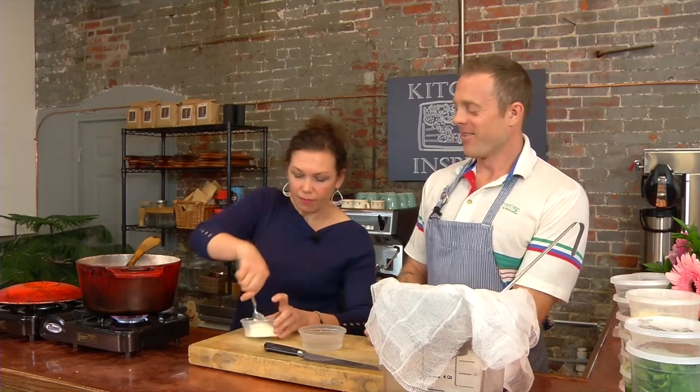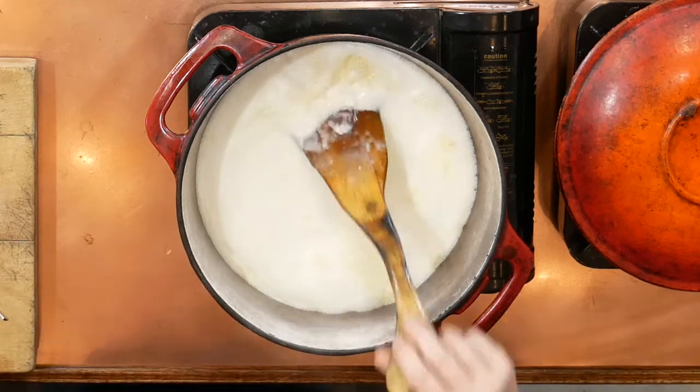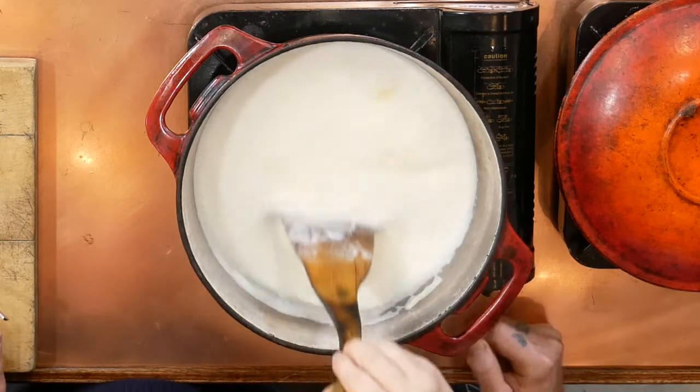Maybe just a tiny bit more — you can pour that liquid that's in there too, throw that in. We're going to turn the heat down a little bit so it doesn't boil over. It's nice and foamy on the top — keep stirring.